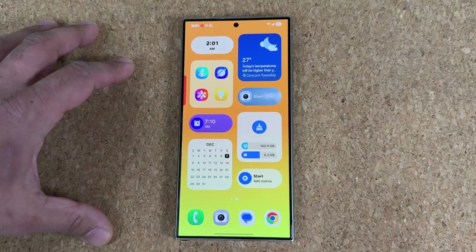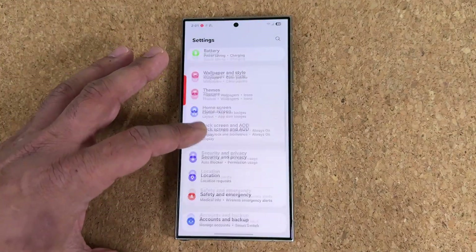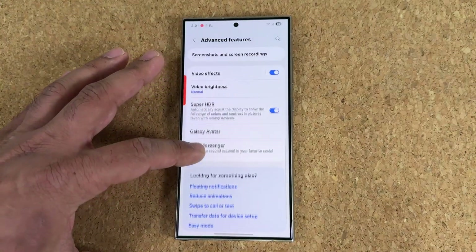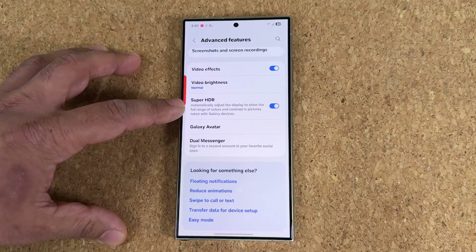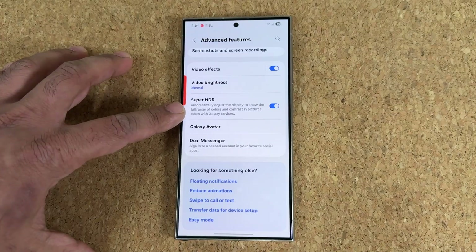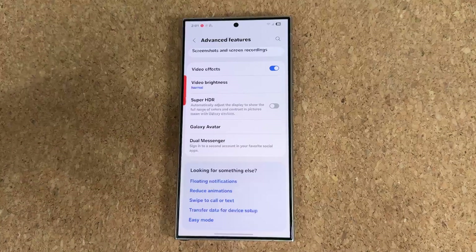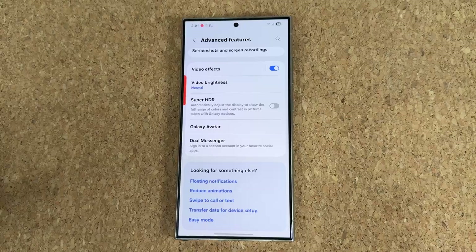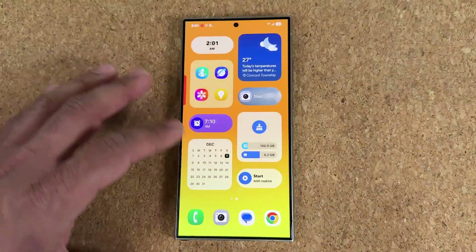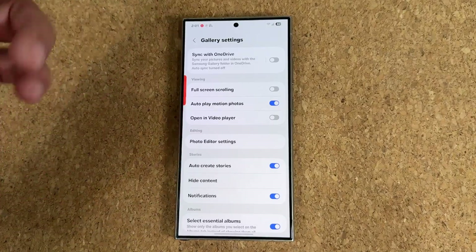The next thing I want to talk about is a feature that was moved — it went to Advanced Features. If I go to settings and go to Advanced Features, in One UI 6.0 you're not going to see this. One UI 7.0 brings the Super HDR option that was previously in the Samsung Gallery app to Advanced Features, so you can enable or disable it here if you want to get a full range of colors and contrast for photos taken by Galaxy devices. Previously this feature was in the gallery, but it's been removed from there and relocated.